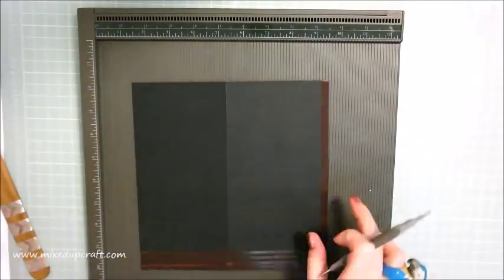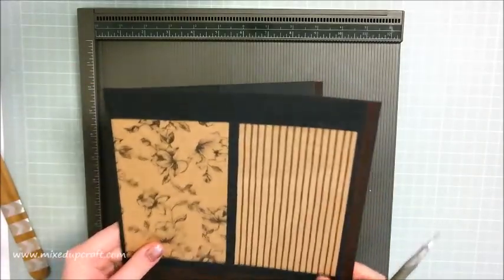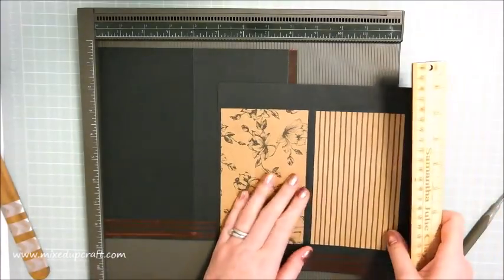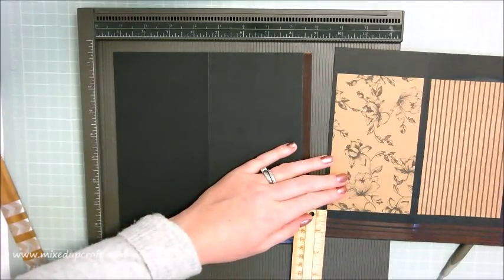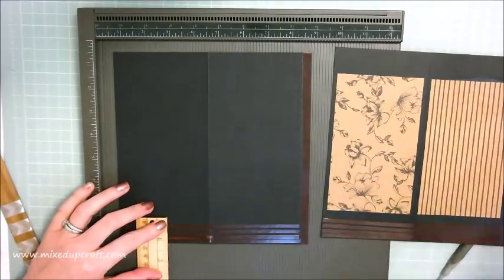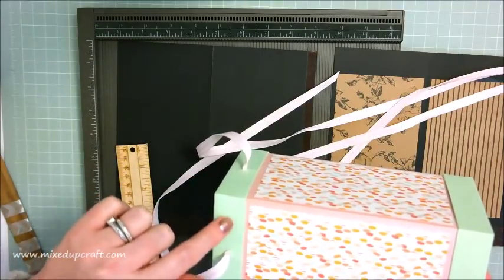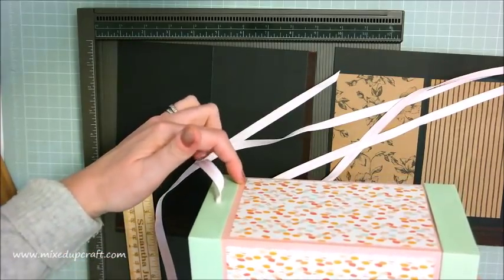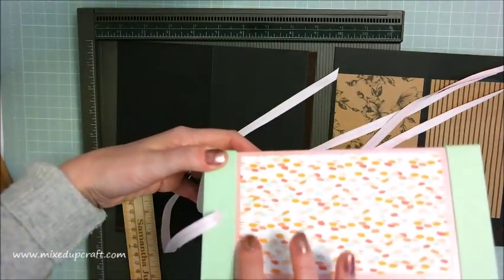Repeat that on your other piece - you should have two pieces. I've already prepared this one with pieces stuck down. Once you've prepared those two you can stick your DSP on because it's easier to do it while it's flat. You want to stick it so that it comes up one and a quarter inches from the bottom, because the base is going to sit in the bottom and you don't want to put your DSP right down there as it'll get hidden.